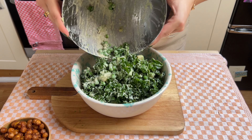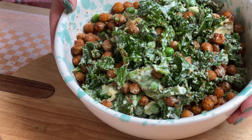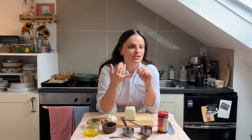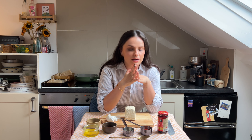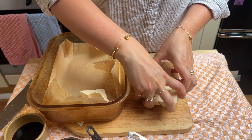Next up we have a spicy tofu bowl which is going to take you around half an hour to put together. I have some kind of grain tofu bowl most weeks because it's just such a good way to clear out the fridge, and you can have it hot or cold. Grain of choice for me today is quinoa, but you could use rice, lentils, couscous, bulgur wheat — whatever you have. The reason I love tofu is because not only is it a good source of protein, it's also what I call a sponge for flavour — it will absorb any seasoning you put with it, as long as you've squeezed out all the water. Cut your tofu into thick slabs so they can absorb all the sauce, then transfer them into a baking tray ready to add the sauce to.